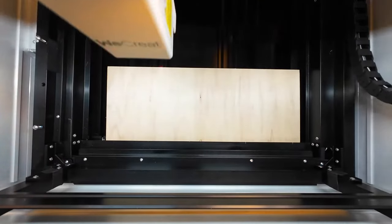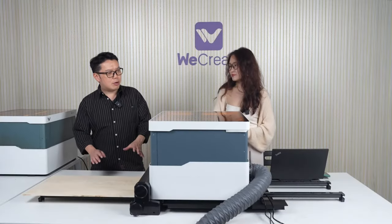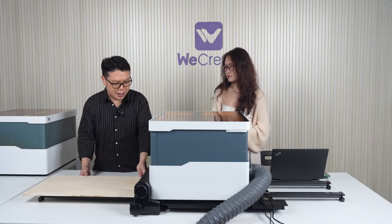We're using a short board today because we don't have a longer table. The conveyor can actually support up to 126 inches — that's 3.2 meters. Should we talk about what comes in the package?